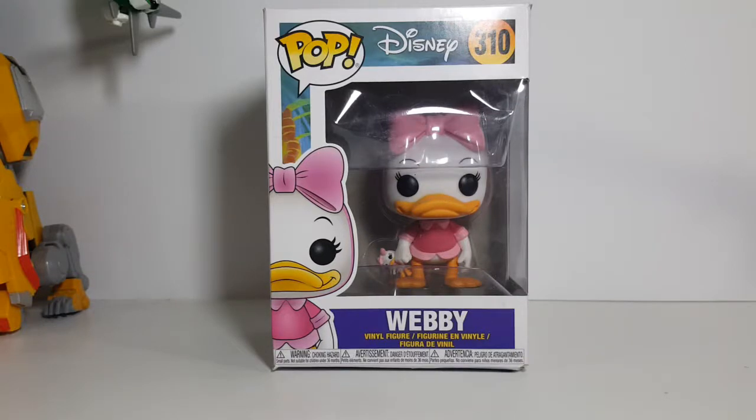Today on the show we're going to be taking a look at the Pop Disney number 310 Webby vinyl figure from Disney's DuckTales, so stay tuned.